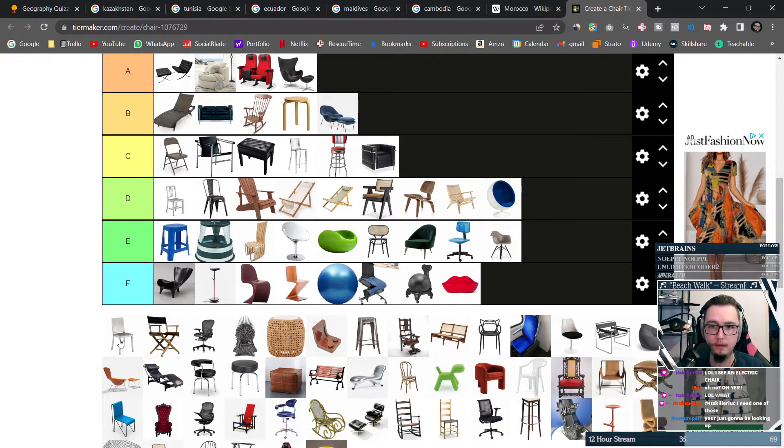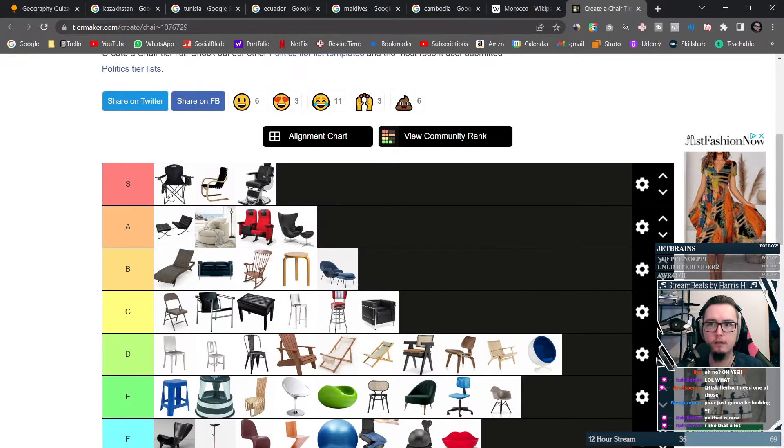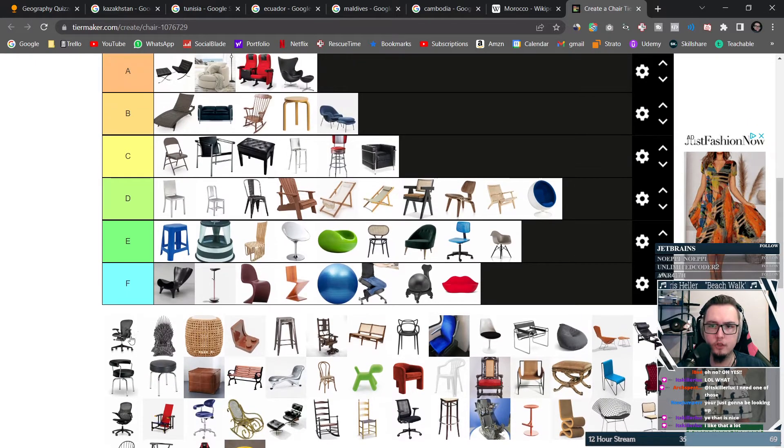This is a normal chair — high D is going to be fine. Now this might be a director chair versus that being a camping chair, but I'm just going to put it into S tier as well, because why not.